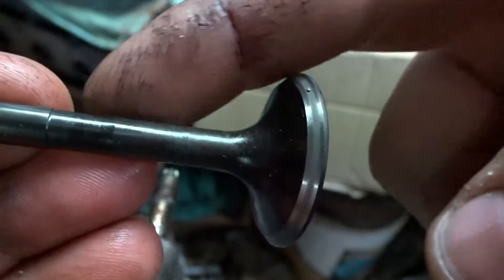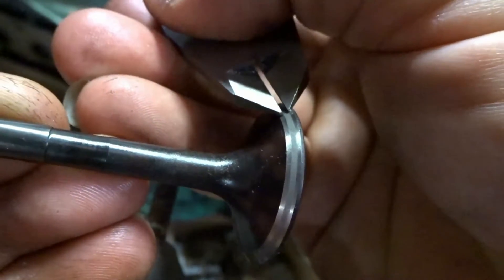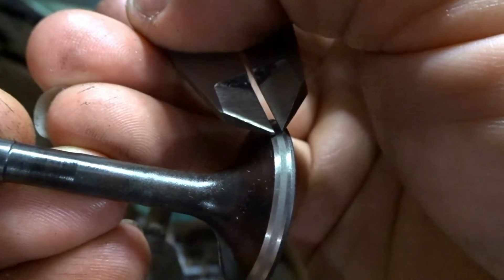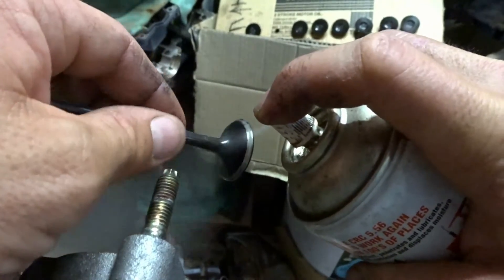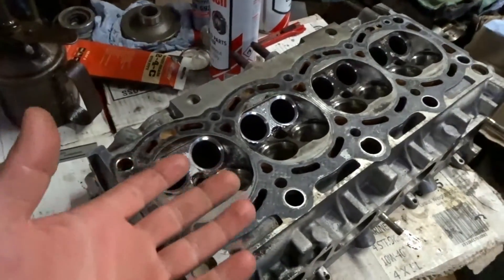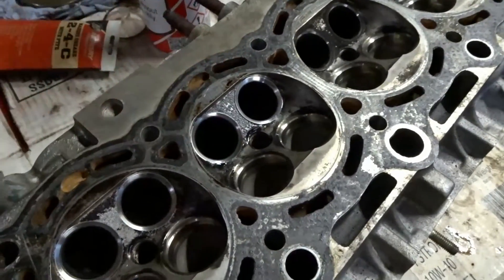So just lap this valve into its new seat quickly to make sure the contact area is right. These verniers are set to exactly one millimeter — and there you go, beautiful, and it's even right in the middle. Holy shit, is this time consuming — this is about five hours of work just to get to this point: all the 45 degree cuts and four 30 degree cuts, that's all I've got done.